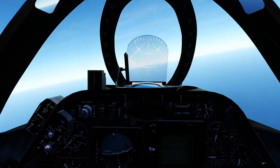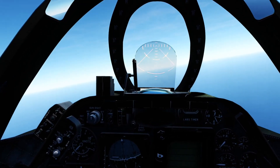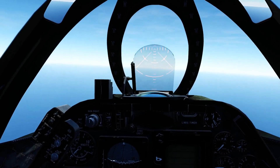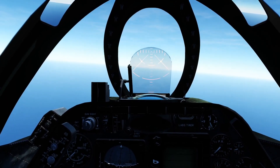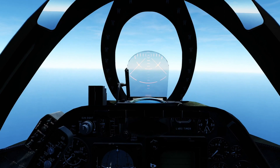Hello everybody, Hoyes here from Meanstreak, welcome to another video. Today we are in the A4 Skyhawk because a couple of weeks back I made a video called 'Can you shoot down AWACS with HARMs?' Turns out you can — it's just incredibly difficult and very unnecessary. But somebody commented that I should try using the AGM-45 Shrikes to do that.